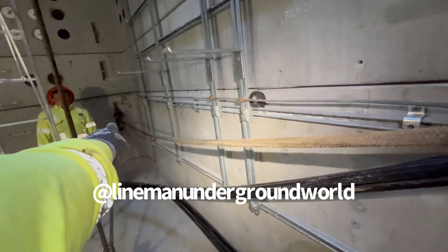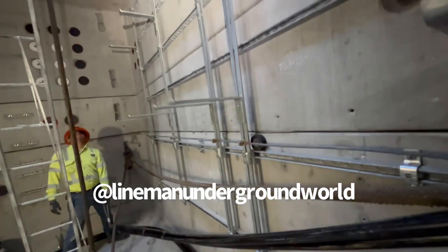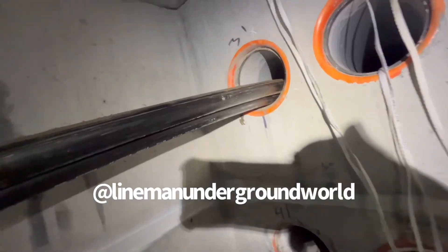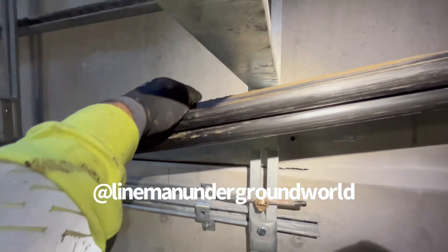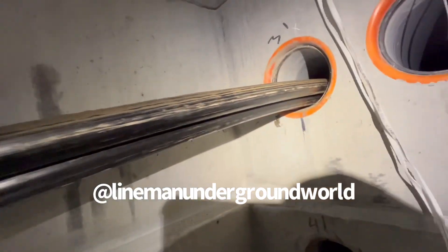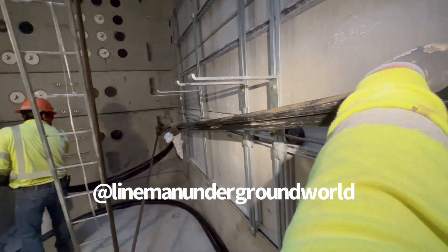We moved the block down so we don't scrape the cable here and jack it up. Going right below the rack so we don't jack up the cable over the top if something happened. Use your man voice whenever you're ready.